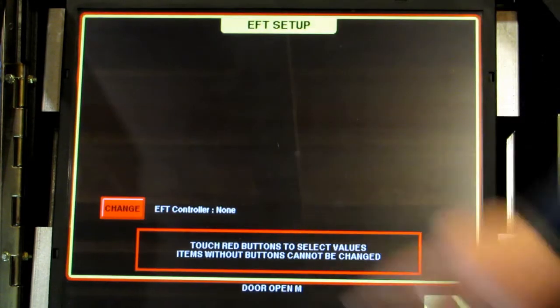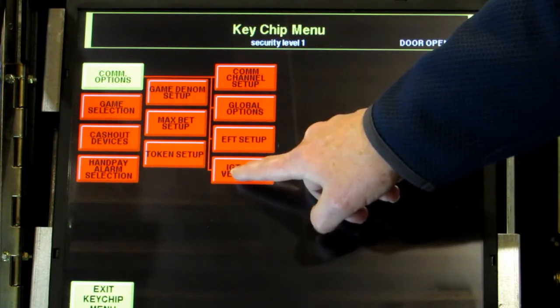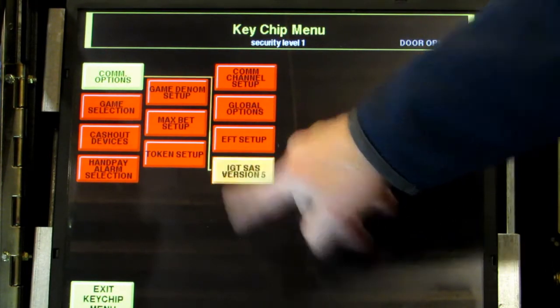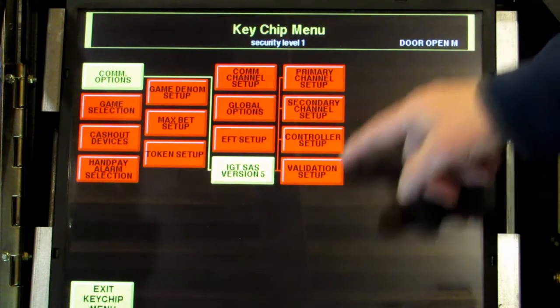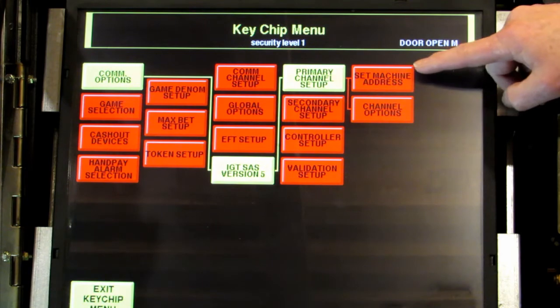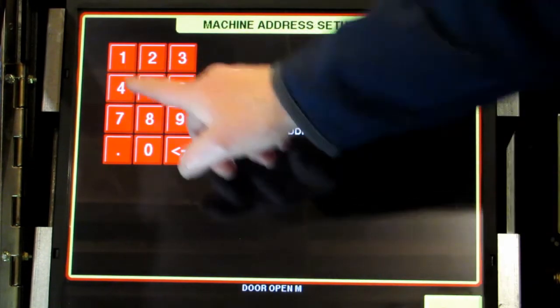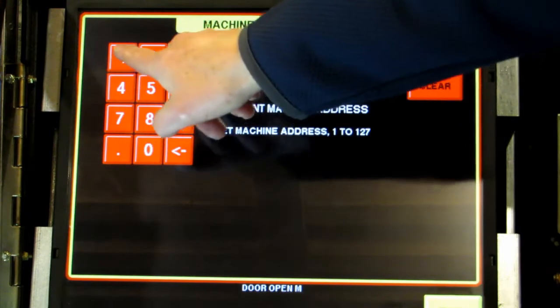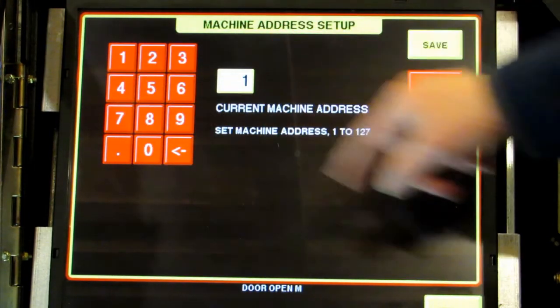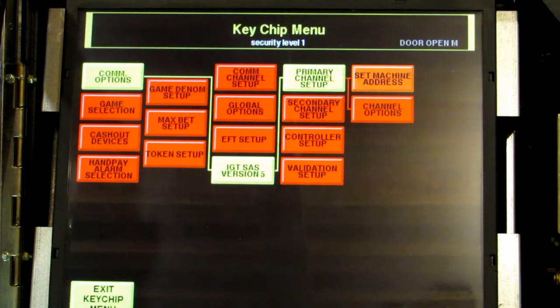Skip ETF, and at the bottom touch IGTSAS 5. That brings up more buttons. Touch primary channel, and from the buttons that pop up touch set machine address. This menu will pop up — just enter the number 1 so that our address is 1. Touch save and then exit back to the main menu.